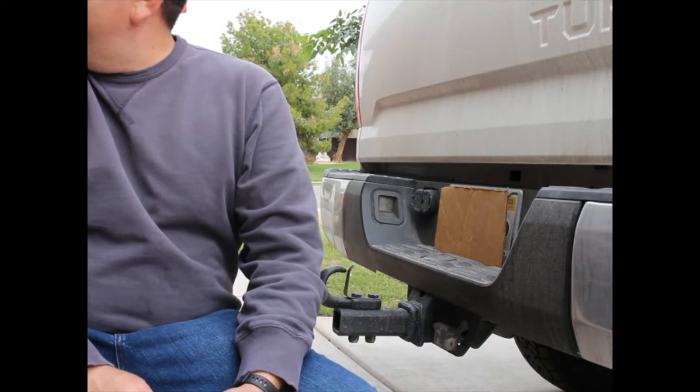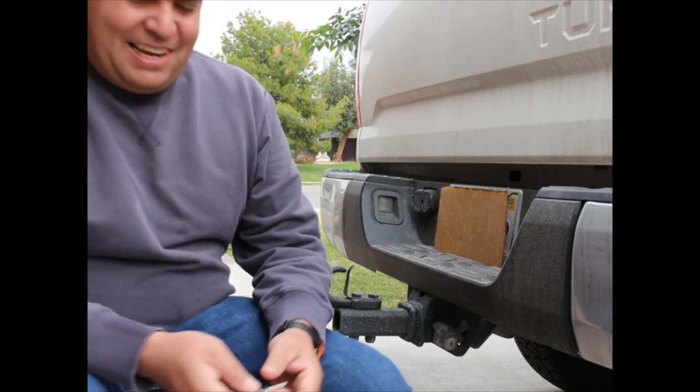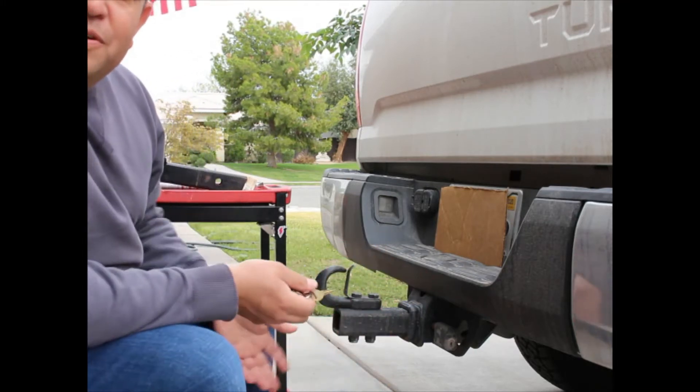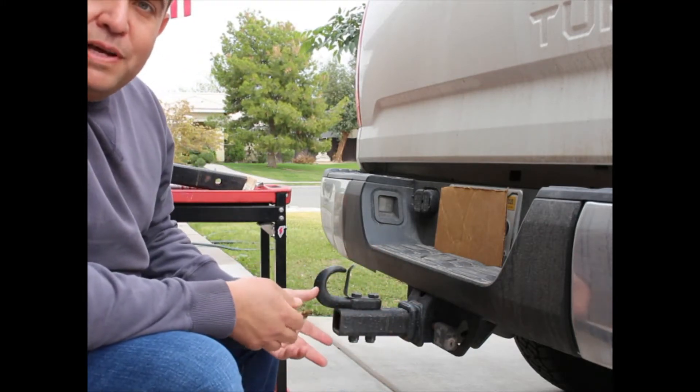This is kind of weird — I don't like talking to cameras. So I'm going to show you guys how to put on a proper hitch. We're going to go pick up a trailer.